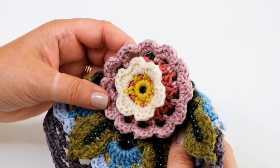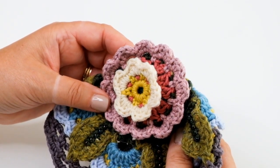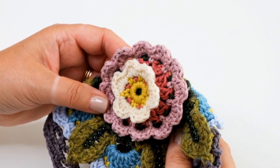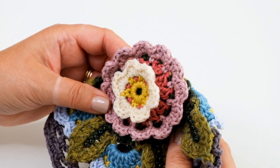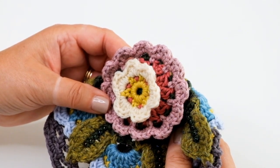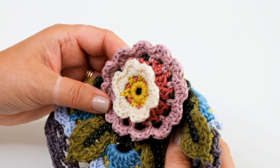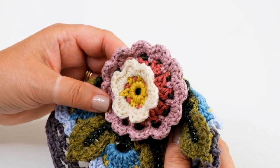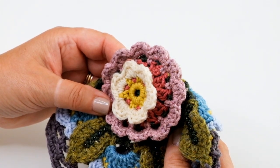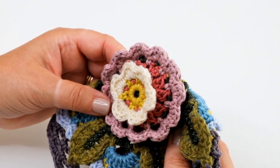Today I'm going to show you how to work a frame behind a crocheted flower. This video is one of a series of short films we have created to accompany some of Jane Crowfoot's crochet designs. You can access other videos by visiting the Janie Crow website. All our techniques are explained using UK terminology, and you can find a list of US equivalents for all videos on the website too.